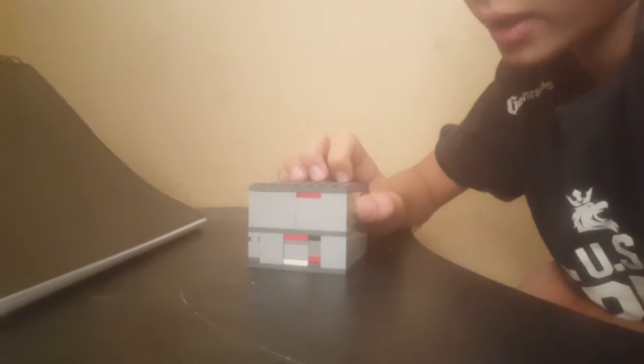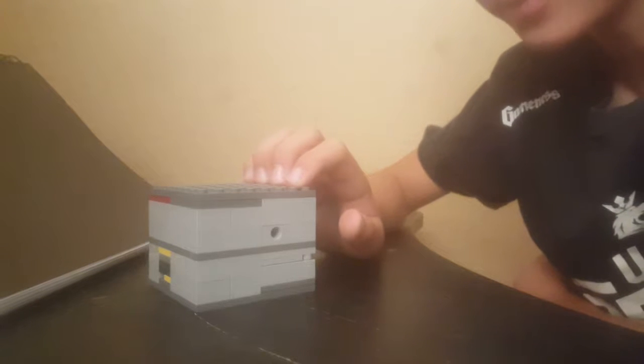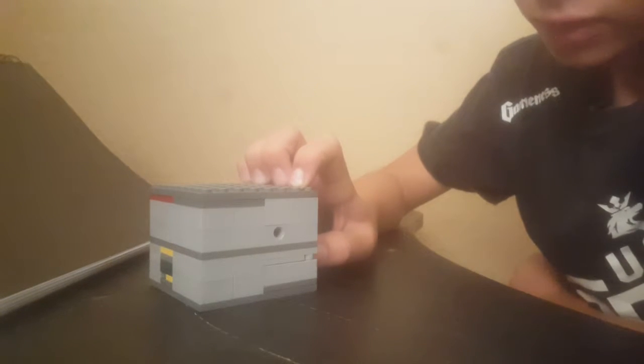Hey guys, this is my first video on my channel and today I'm going to be showing you the LEGO tutorial of how to make this super puzzling LEGO puzzle box.